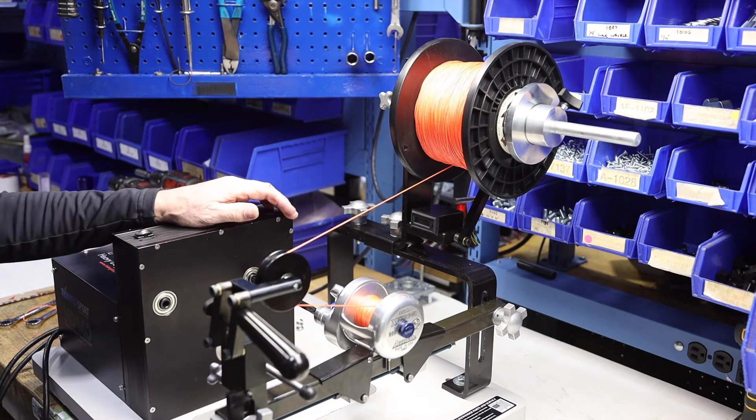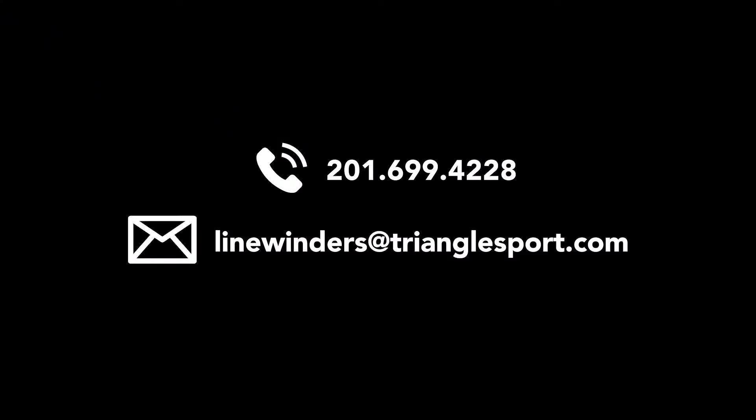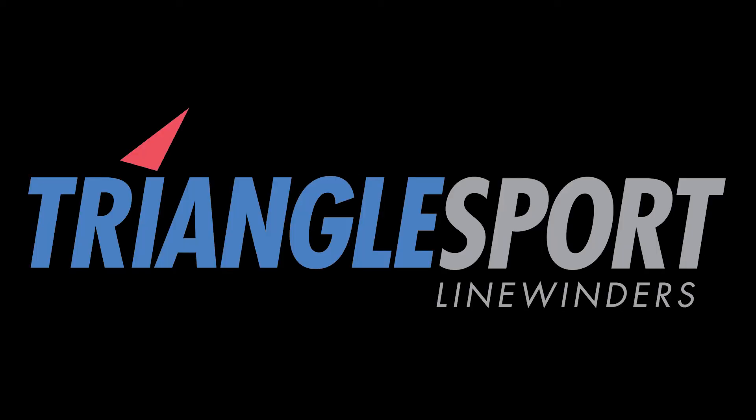Thank you so much for watching. If you have any questions, please let us know at linewinders@trianglesport.com or give us a call at 201-699-4228. Be sure to check out some of these other videos to help you with the purchase of your new Triangle Sport Linewinder.